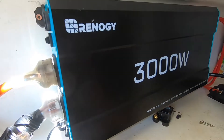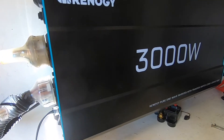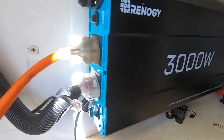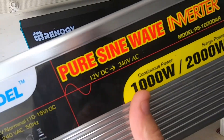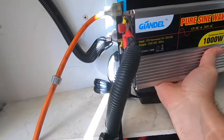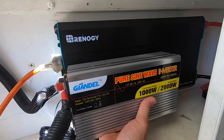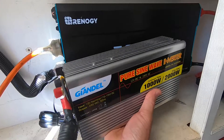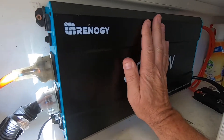I got this inverter because my old one, the G&L, was just a little bit small for my needs. I'll show you the size difference — there it is up against the 3000 watt unit. It's quite a big unit, and the fan hasn't come on yet.